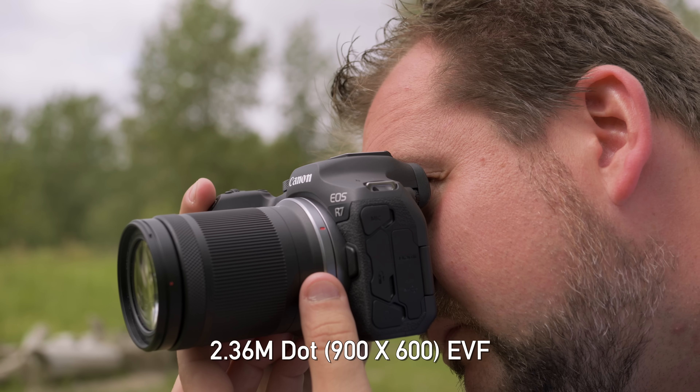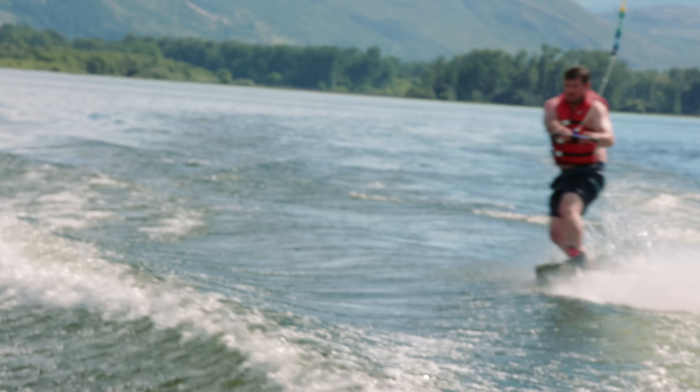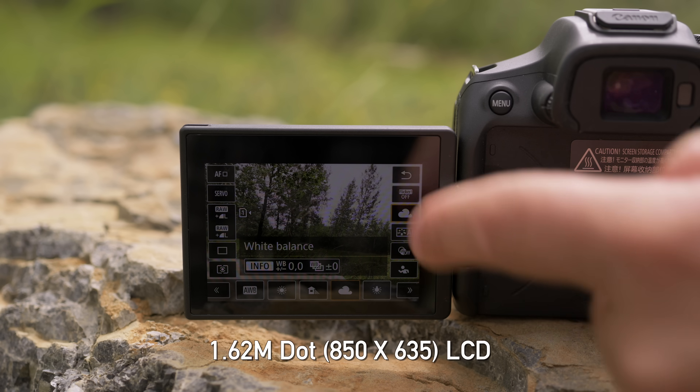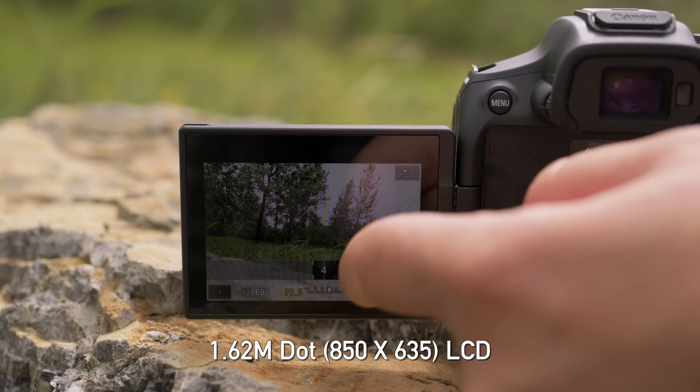Next, let's talk about the displays on the R7. Starting with the EVF — this is where I wish there was an upgrade over the lower-level R10. They both have the same 2.36 million dot electronic viewfinder, and that's pretty underwhelming for a $1,500 camera. Look at the Nikon Z5 — that's less money, it's a full-frame camera, and it has a 3.69 million dot EVF. And it's not just a numbers game; when I was manually focusing during video, I was really struggling to keep subjects in focus. The LCD, on the other hand, I don't have much to complain about. It's a 1.62 million dot display, nice and bright, very clear, with a very responsive touchscreen interface.